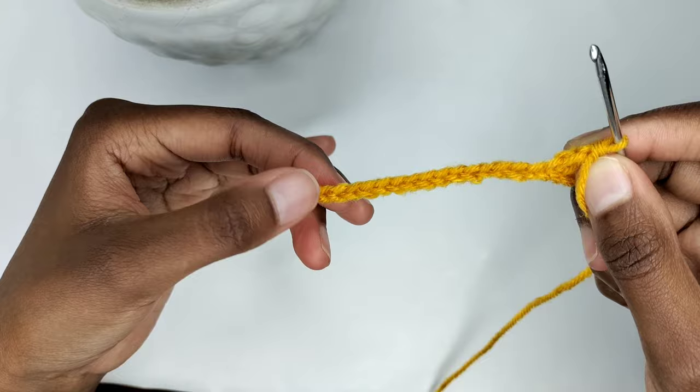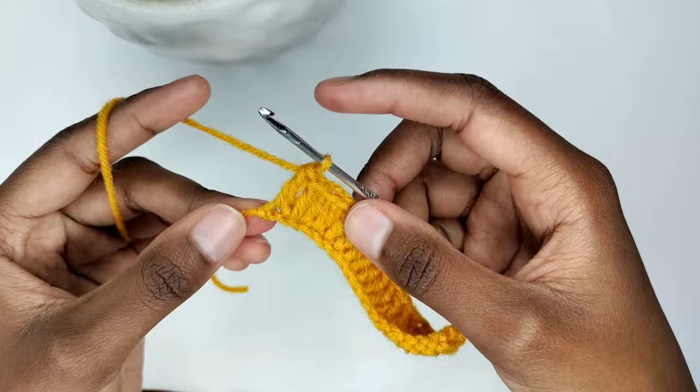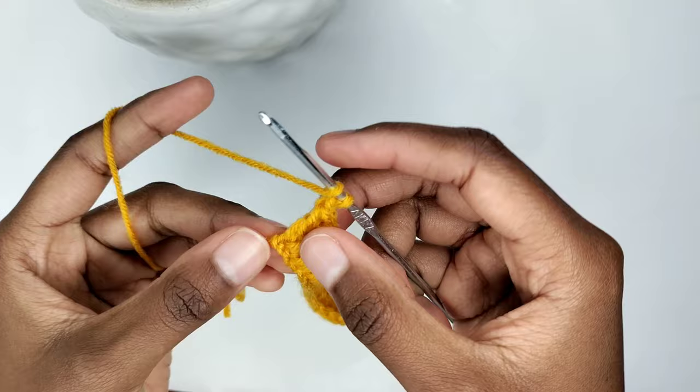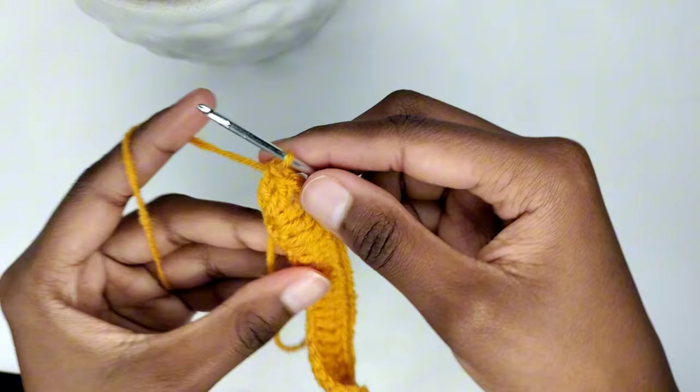I've reached the end of the row with one chain remaining. I'll make a double crochet, but here's the twist — I'm adding another one in the same chain, so we've got two there in that chain. I'm going to chain one and add two more double crochets in that same chain. In the last chain, I have four double crochets separated by a chain one.